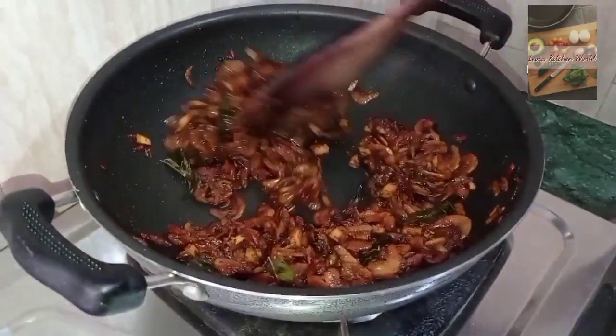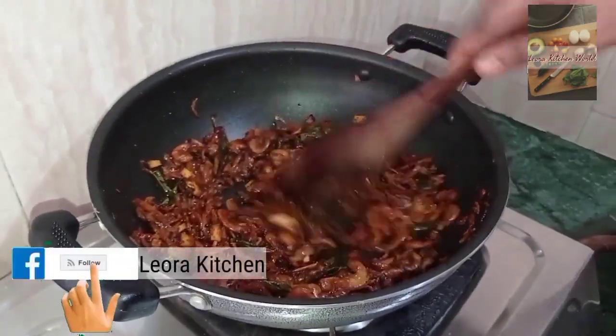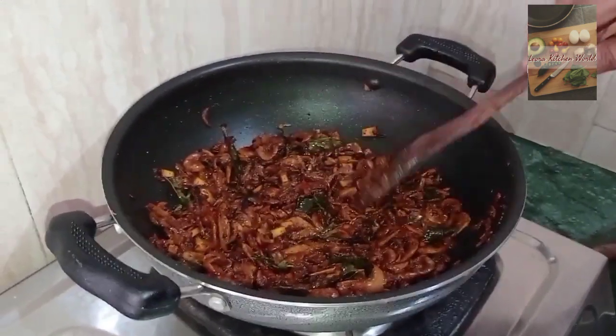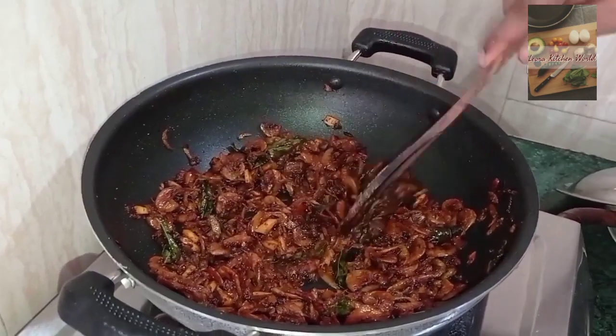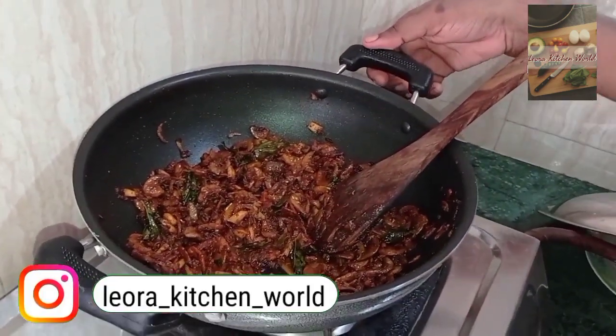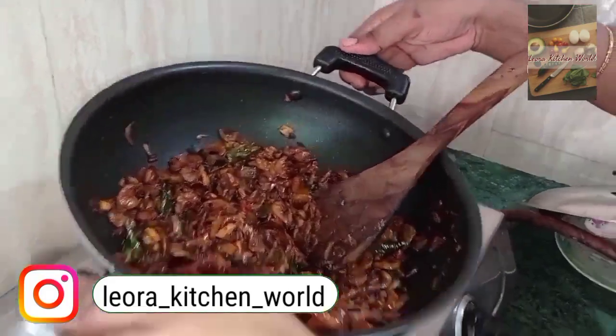We will take the chicken and add it in. Let's add 1-2 pounds of chicken to the dish.